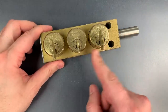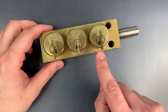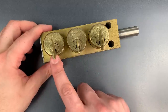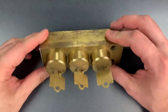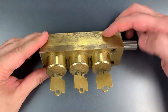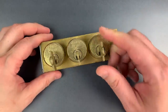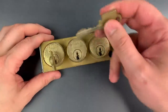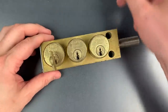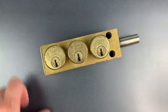Now, because these three cores are connected, it creates an interesting picking situation. I'm going to pick all three cores while tensioning only one plug. We can do that because the torque is transferred in the mechanism in the back. Unfortunately, that significantly diminishes my feedback, and considering that these are all seven-pin locks with both good tolerances and pretty good bitting, it should make for a very challenging pick. So, let's get to it.